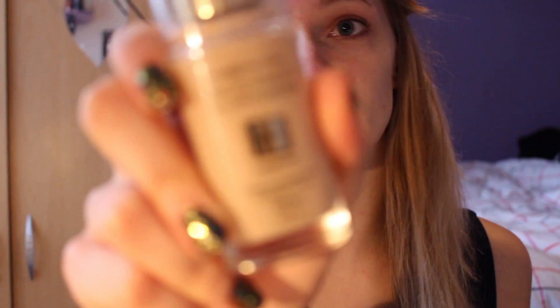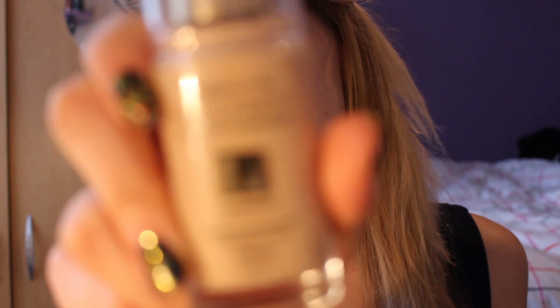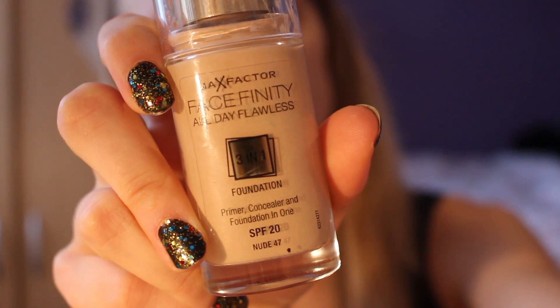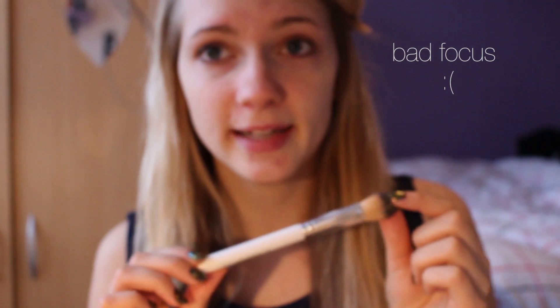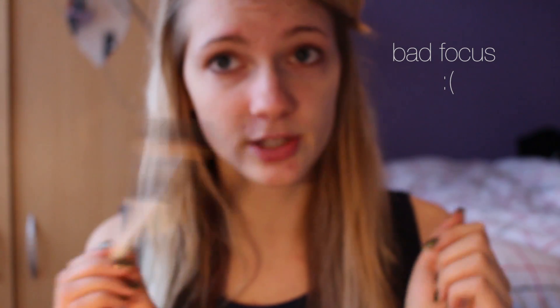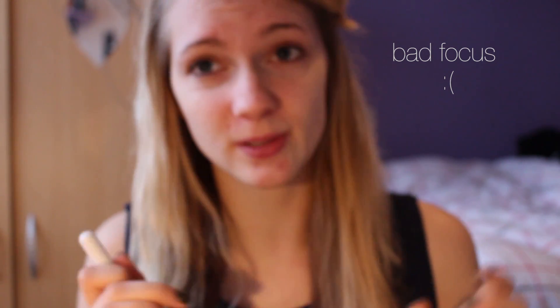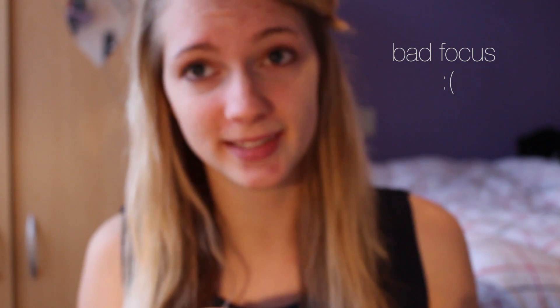So now that my face is makeup ready, I'm using the Max Factor Facefinity 3-in-1 Foundation. I'm just going to apply that using a foundation brush. I've tried using a makeup sponge before but that just ended up sucking out all the foundation, so that didn't work.